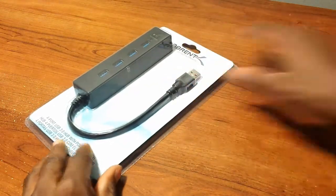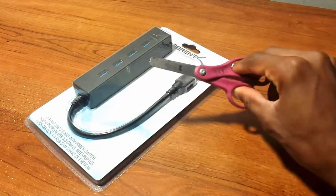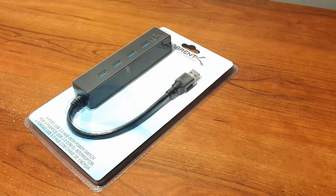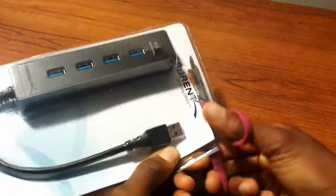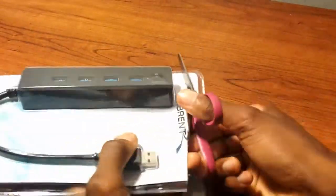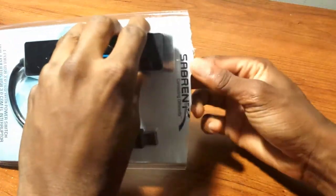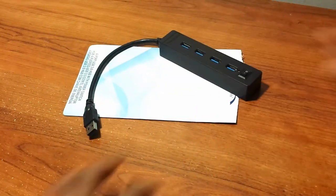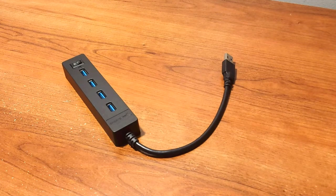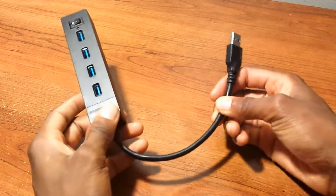I don't want to bore you with the unboxing so I have my trusty scissors right here. I'm going to speed up the video so enjoy. And here's the product all naked, just by itself.